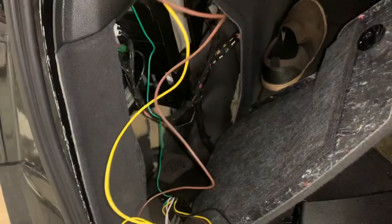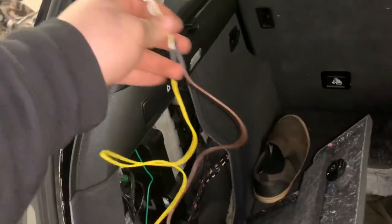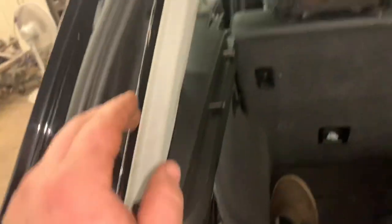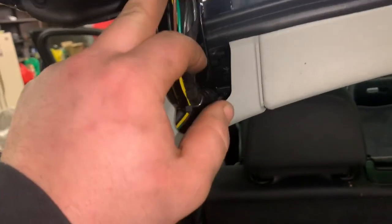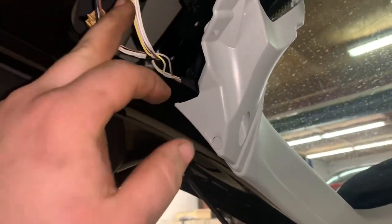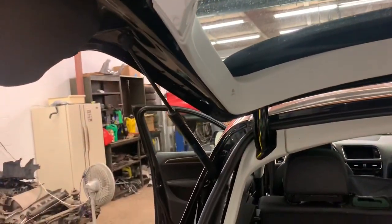The passenger side is green and the driver's side is going to be the brown and yellow. Now we're just going to fish this one up through and tape it up. I got the brown and yellow one fished up back behind this panel going into here. I put two zip ties in there as well, and that's all I have to do for that side. Now we're going to go ahead and put this trunk panel back on and button this all up.